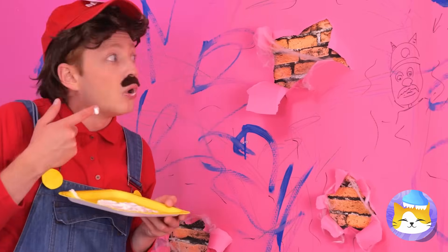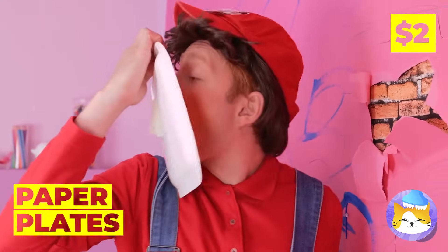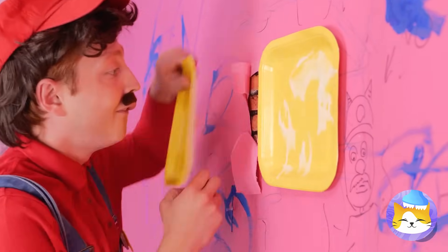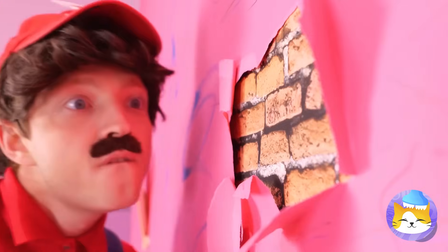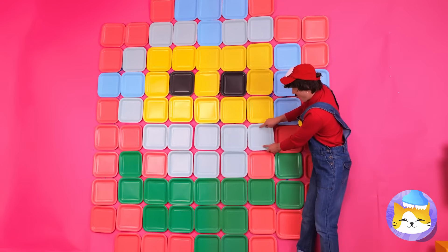These walls have seen better days — let's fix them up. Some paper plates can cover these holes. Line them up together and they look like tiles, or if you prefer, giant pixels.